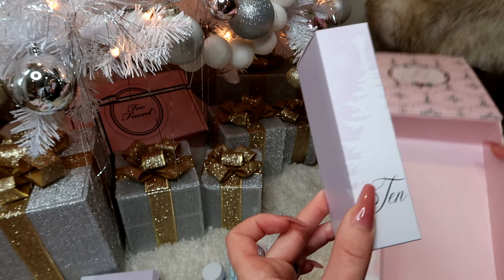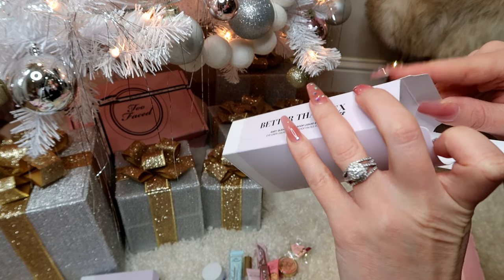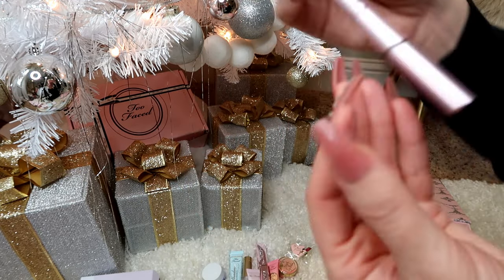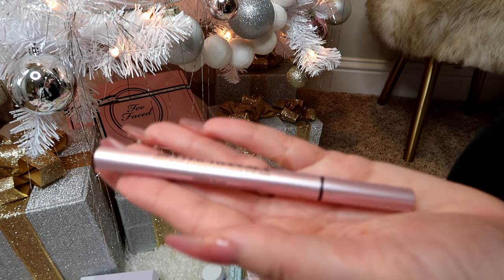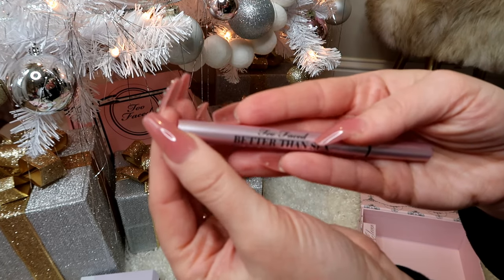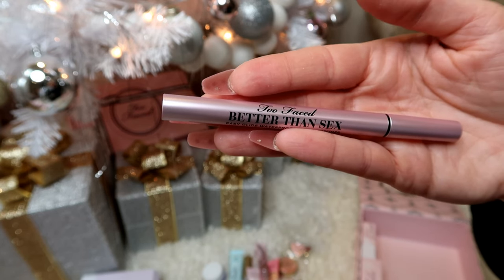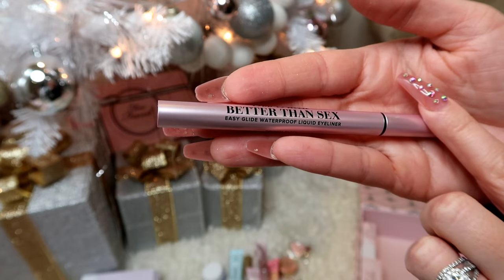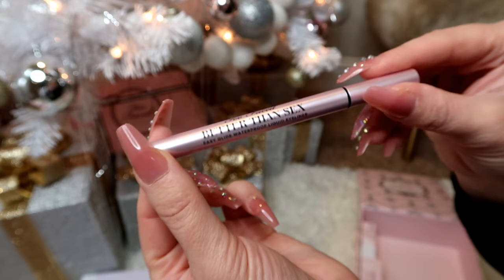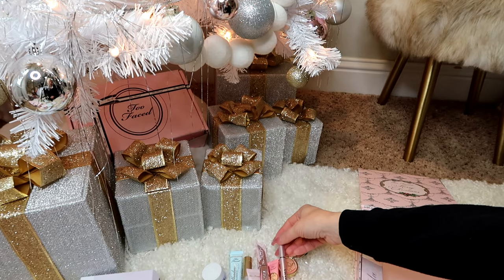Now box number ten — yes, this is just what I needed because my eyeliner was running out too. This is the Two Faced Better Than Sex Easy Glide Waterproof Liquid Eyeliner. I'm super pumped to get this because like I said, I was running out of eyeliner and mascara, so that's what I was hoping to use today.